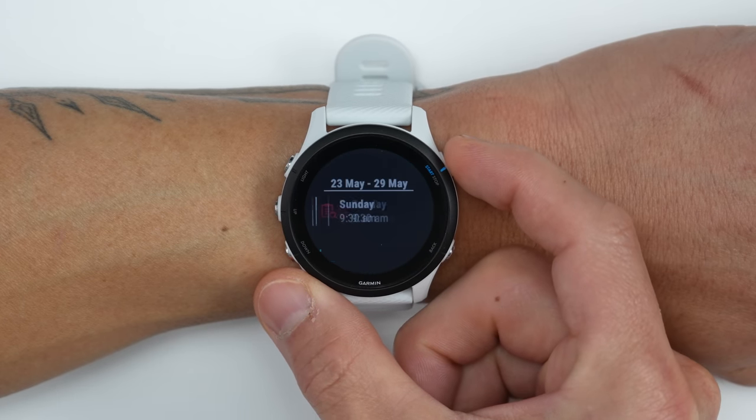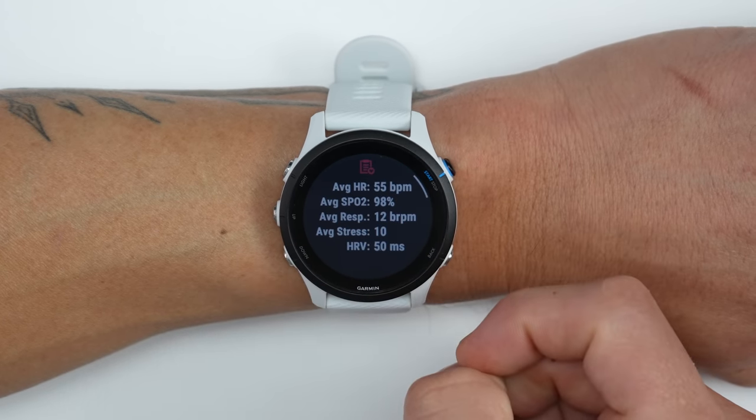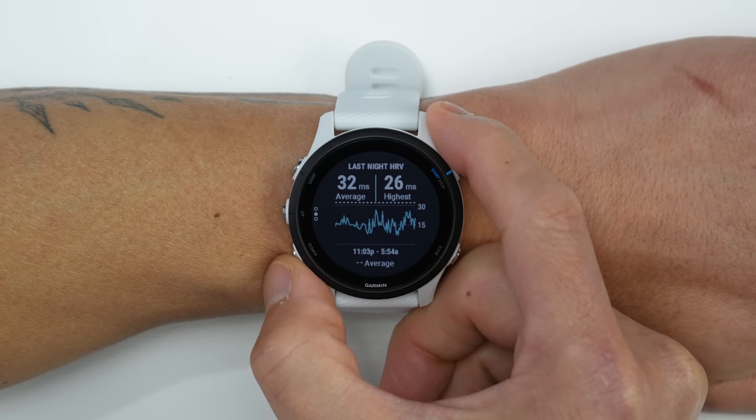The 255 also comes with Garmin's health snapshot feature, which can collect multiple health metrics all at one time, including your heart rate, stress level, SPO2 level, as well as respiration rate.